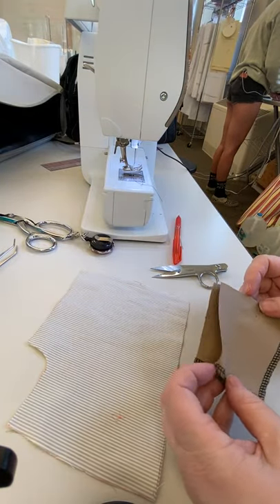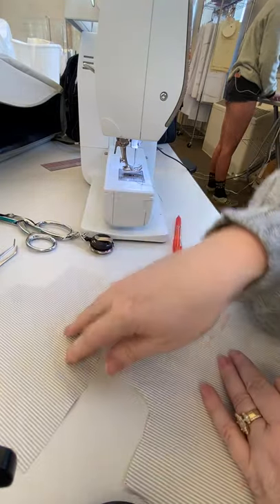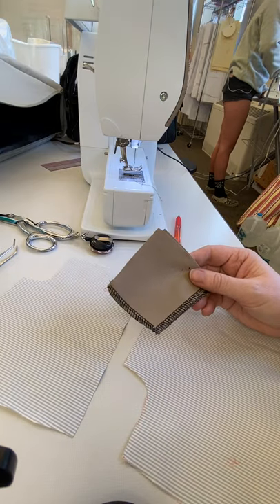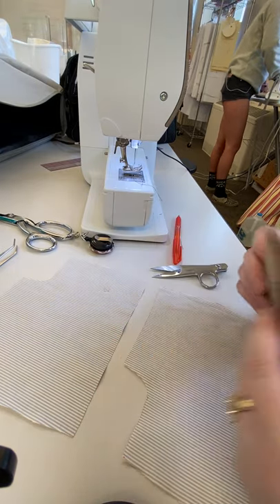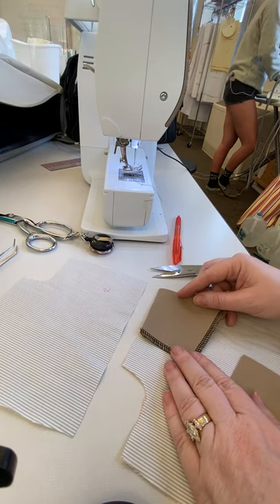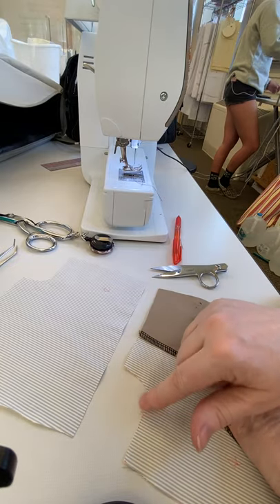I'm working on the pocket bag on the front. These are the right side of my pocket bags, so I have mirrors of each one. I'm gonna have the facing so that I don't have the pocket bag showing on the inside of the pant, and I'm gonna attach the facing on the right side up here in the upper corner, opposite of the curve.